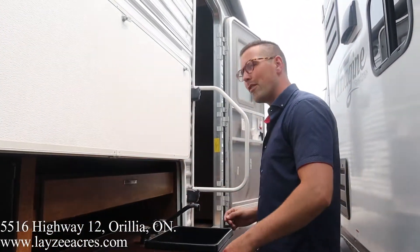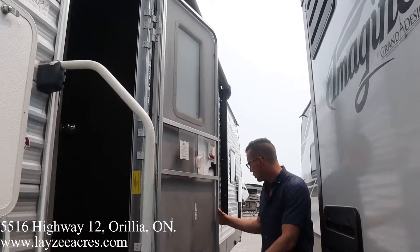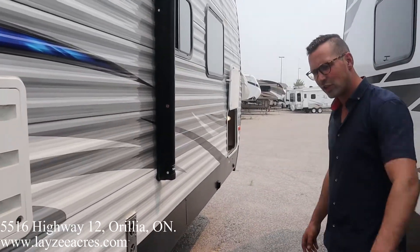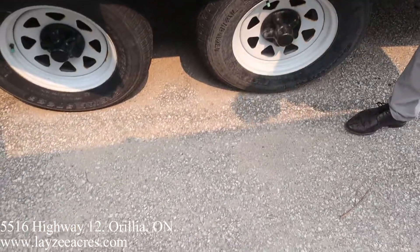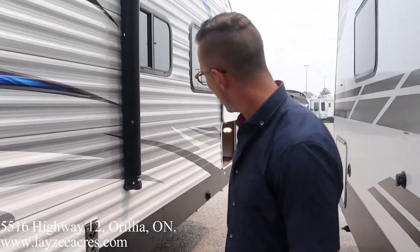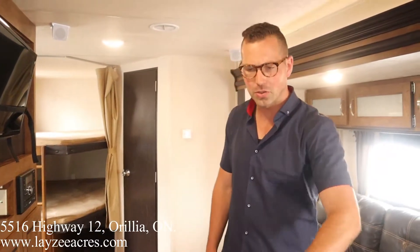We have a sink that you have to kind of empty, and a drawer through here. Our electric awning starts right there, covers our kitchen, and goes all the way forward. Three-step entry door right here, six-gallon gas water heater, fridge vent, fresh water fill, and furnace vent.